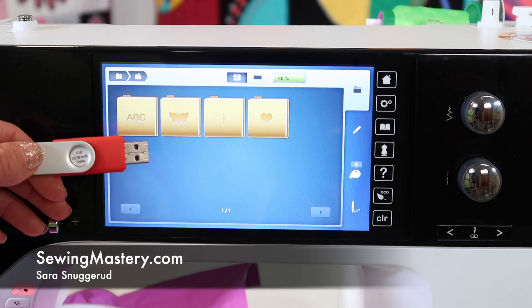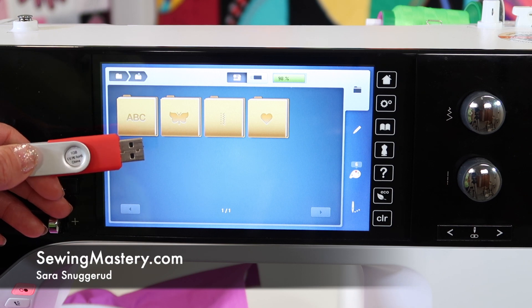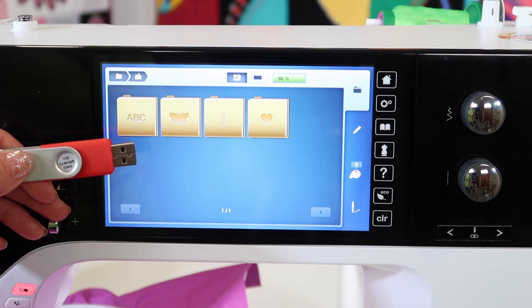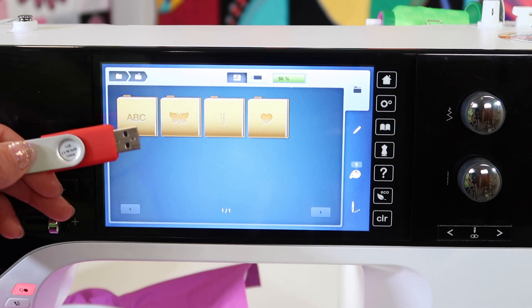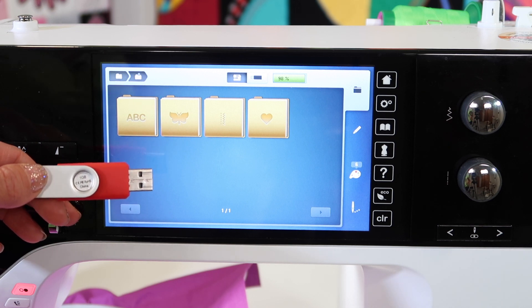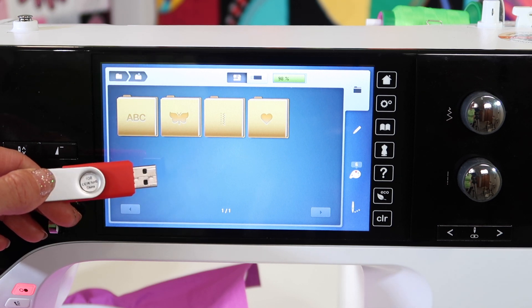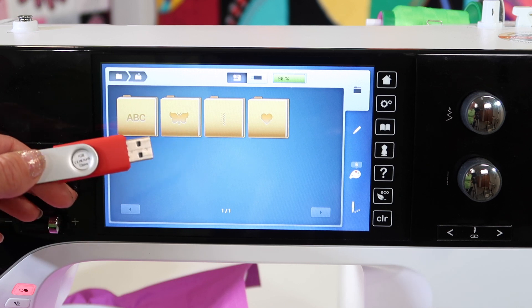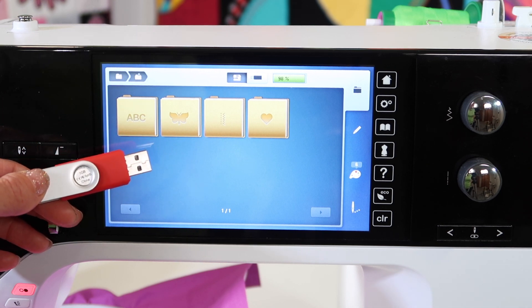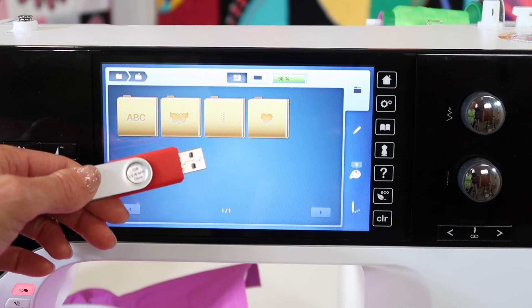When working with the Bernina 790 and a Mac computer to download EXP or DST formatted designs for embroidery, there are a couple of things you need to know. Number one, make sure you're using a one gig stick or a Bernina USB stick. If you can't find a stick that's working for you, keep searching. If you can't find one, visit your local Bernina retailer and they will have one available to you.